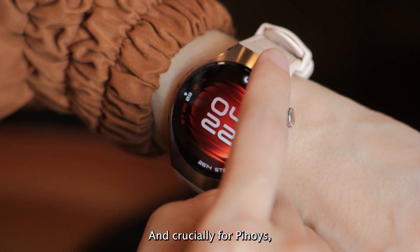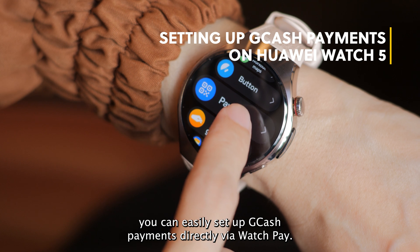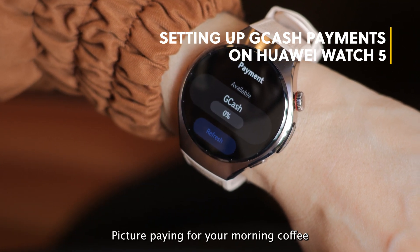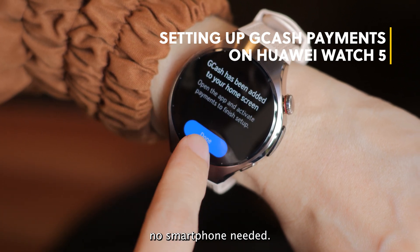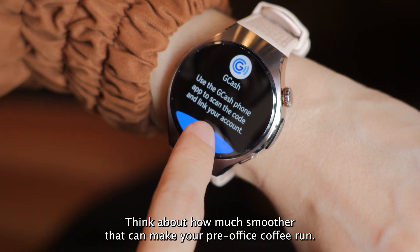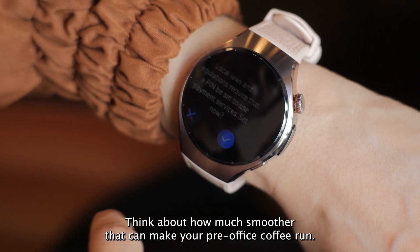And crucially for Filipinos, you can easily set up GCash payments directly via WatchPay. Picture paying for your morning coffee just by flashing a dynamic QR code from your wrist — no smartphone needed. That's the kind of convenience we're talking about for wearables.